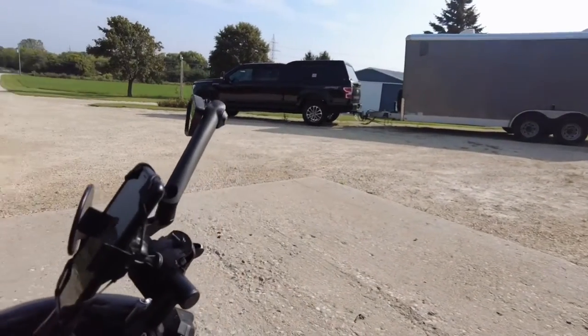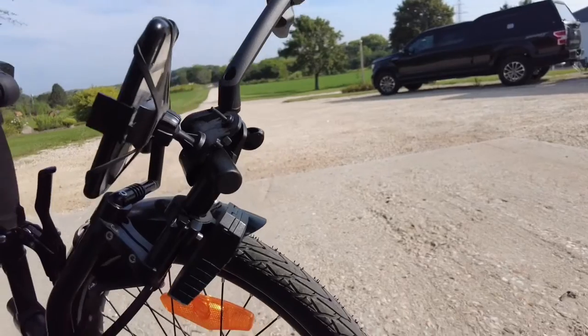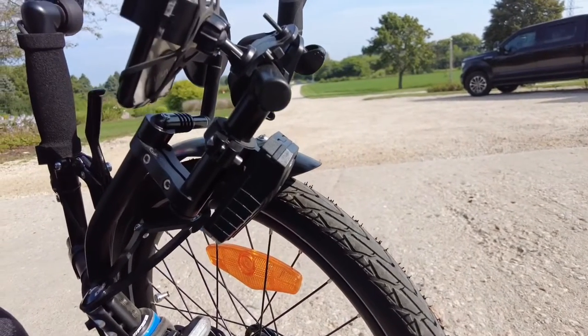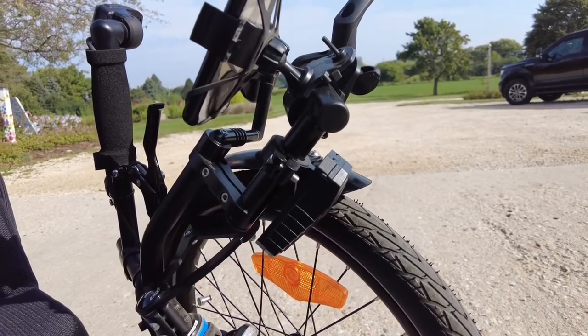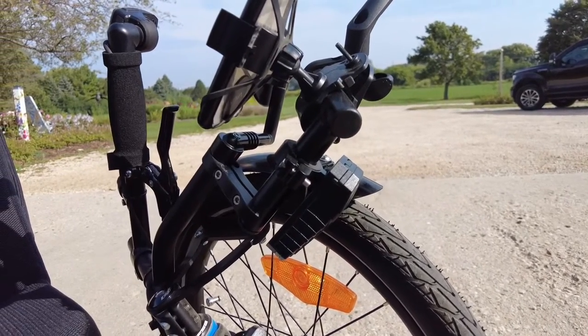Underneath here we also have our alarm mounted. We have a remote — you just click it — and if somebody moves the bike it has an ear-shattering, piercing siren.